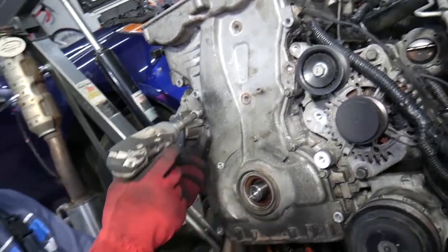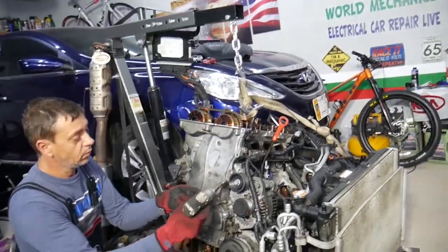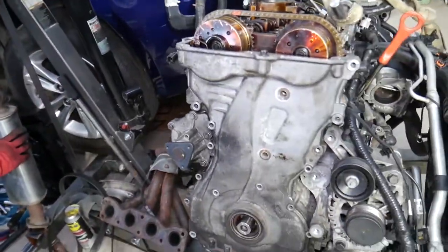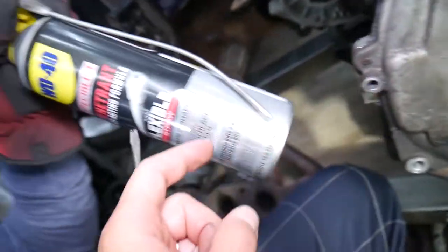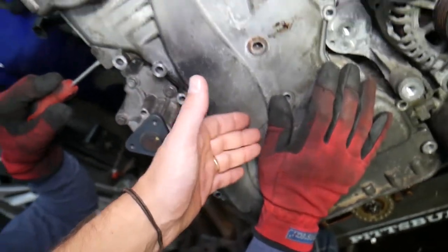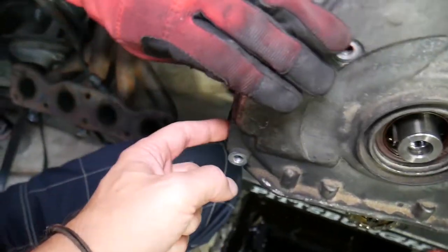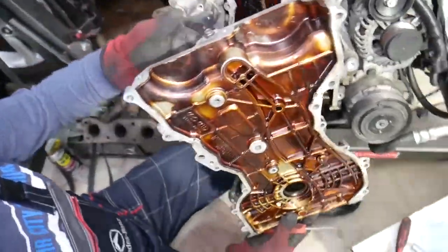Using a 10 millimeter socket, continue removing all the timing cover bolts. Get some penetrating oil and apply it to any rusty studs or guides — let it soak while you work, then re-soak. The cover is sealed with silicone so it may be stuck. There are four prying spots — go a little bit at a time to avoid cracking it, as it's thin and expensive to replace.